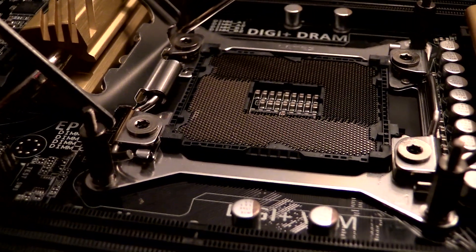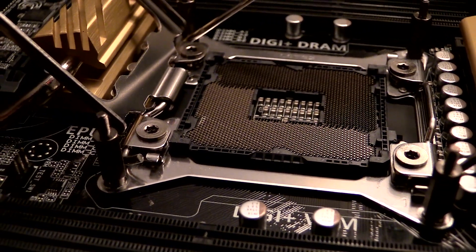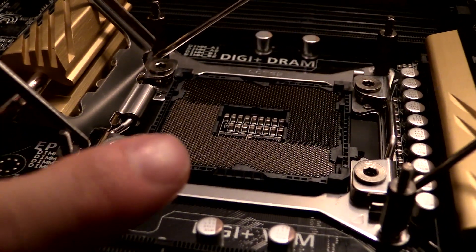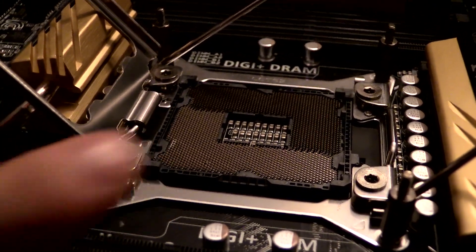And it's not the fault of the board — somehow, at some point — I hope you guys can see it here, but right there, there is a bent pin.